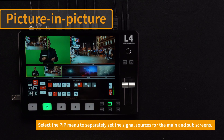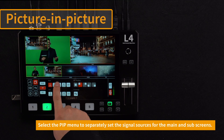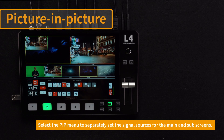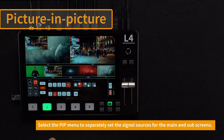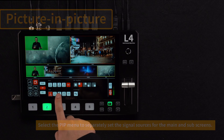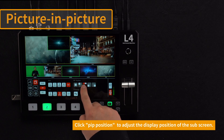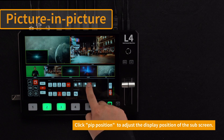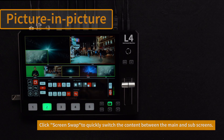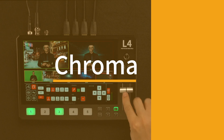Enter the picture-in-picture menu. Select the signal source of the main picture and sub-picture, and you can see the selected picture in the PST preview interface. Click screen swap or pull the T-bar to exchange the main picture and sub-picture. Click PIP position adjustment to adjust the display position of the sub-picture. Click screen swap to quickly swap the content of the main screen and sub-screen.